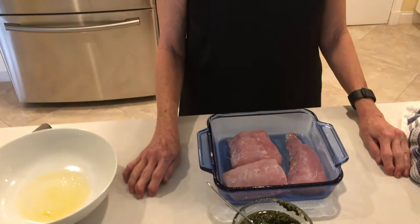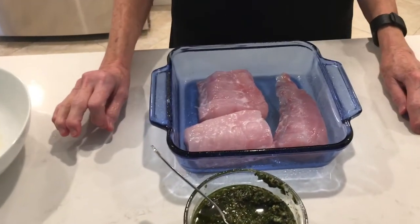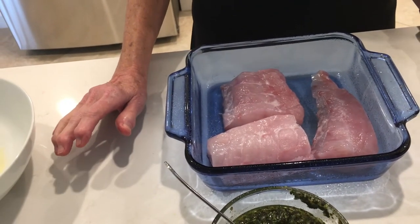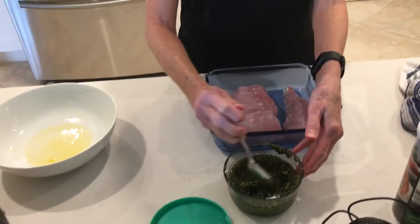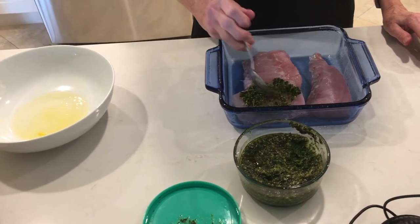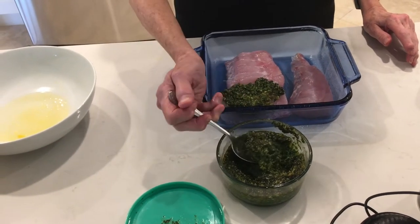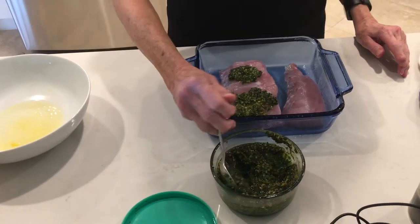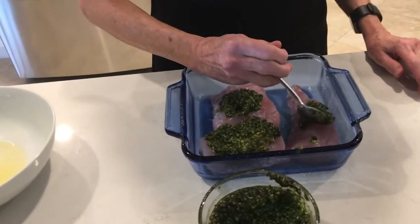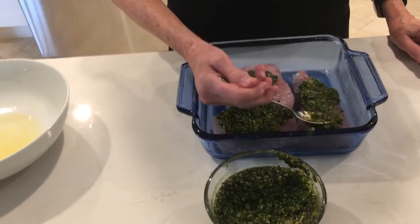Today we're going to make golden tilefish and we're going to use the pesto that we made a couple of days ago. I've had it out at room temperature so it would be easier to spread on the fish. Golden tilefish is a low-fat white fish that is real delicate and sweet in flavor, similar to crab or lobster because that's what it eats. So we're going to take some of our pesto and put it on the fish — just spread it out all over.